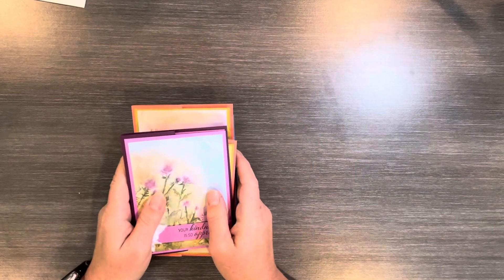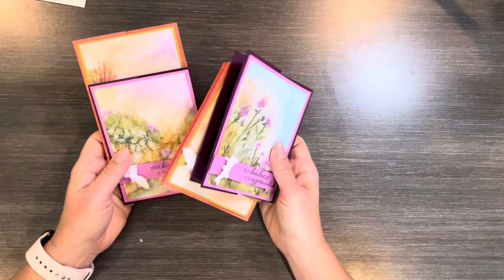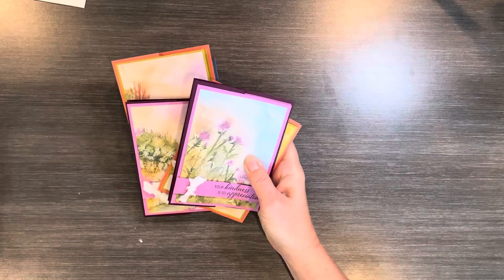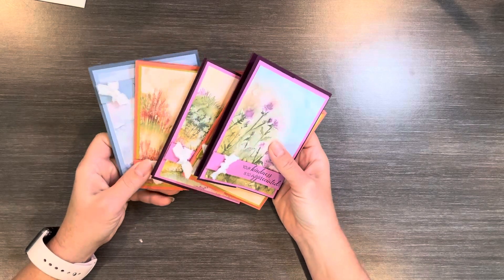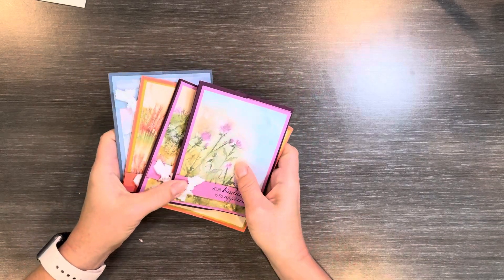I hope you all have a great weekend and I hope you get time to create and take time to write out a card to send to somebody. It'd be great if you had a whole stack of cards to send out on Monday so that you can be a blessing to someone. Thanks for watching.